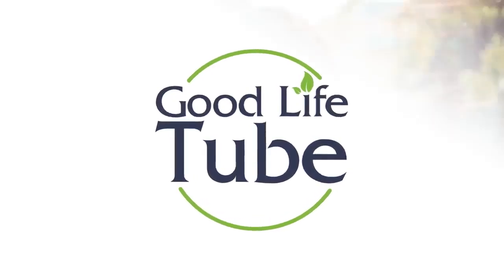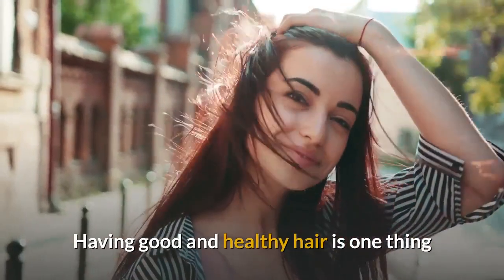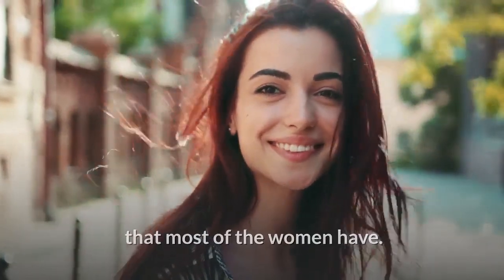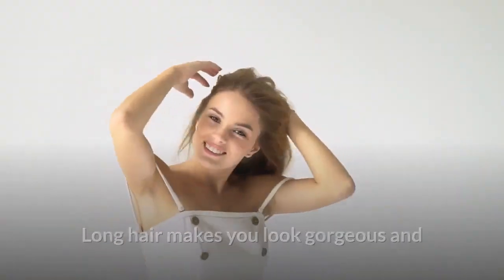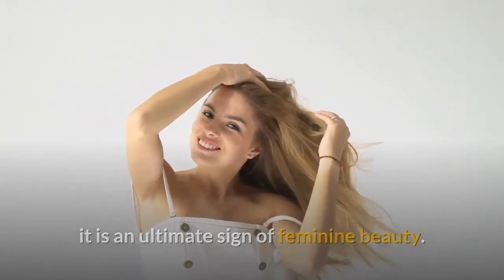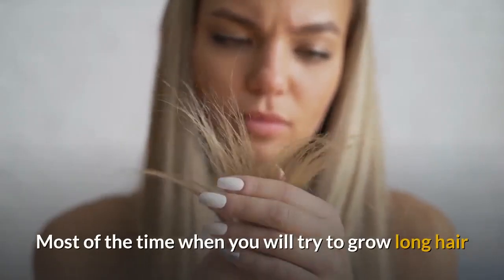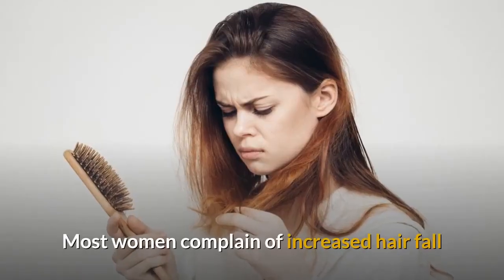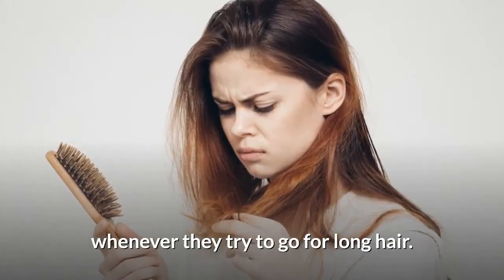Welcome to Good Life Tube with a new video. Having good and healthy hair is one thing, but getting them long and strong is another dream that most women have. Long hair makes you look gorgeous and it is an ultimate sign of feminine beauty. Most of the time when you try to grow long hair, it ends up in split ends and breakage. Most women complain of increased hair fall whenever they try to go for long hair.